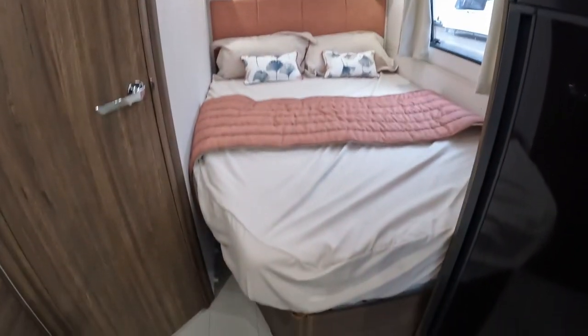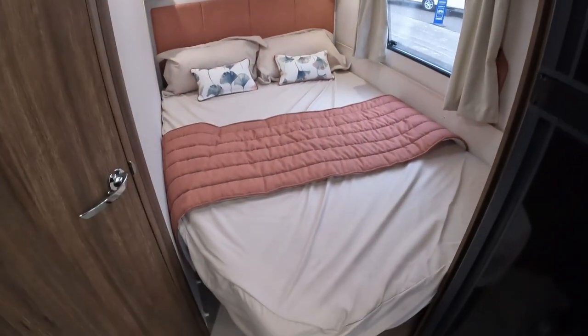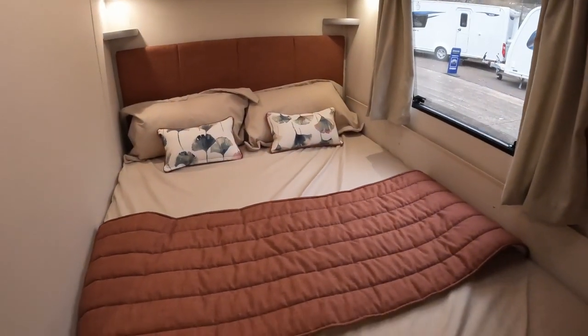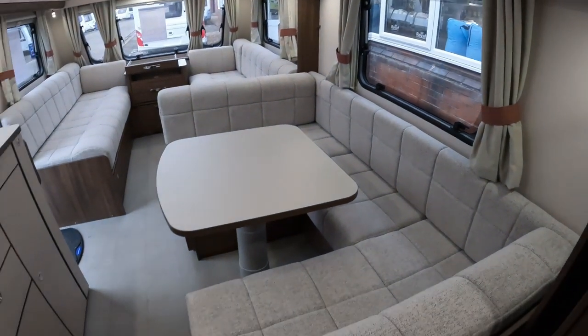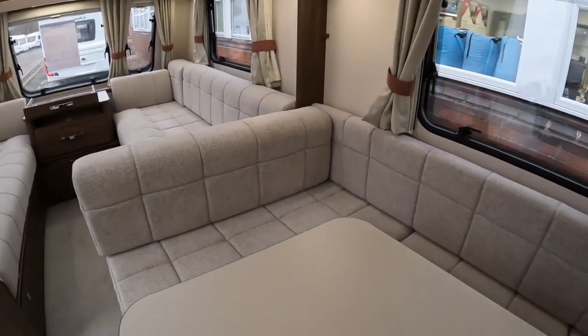French bed — an acquired taste, I guess. We've had a French bed with our Freestyle S4 and didn't find any problems with it, though I can see why some would. For me, that wouldn't be an issue. What you're gaining in the dinette, I'd be happy to make the sacrifice with the French bed, if you call it that.